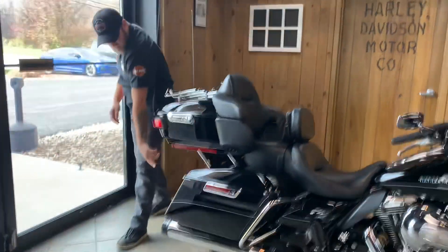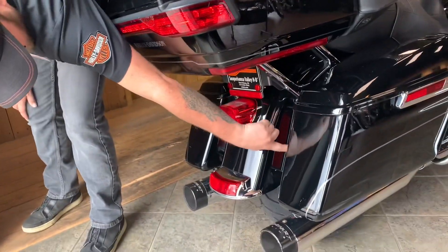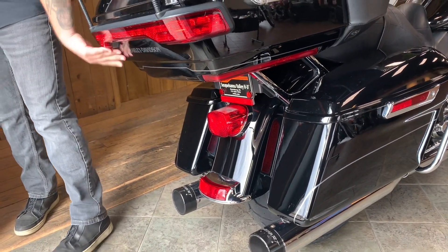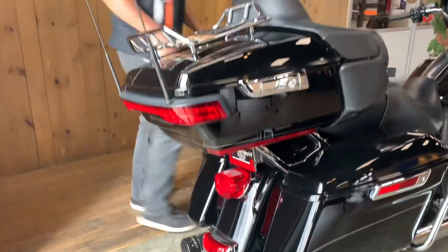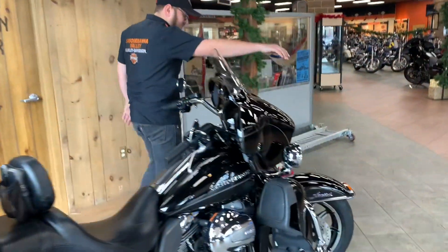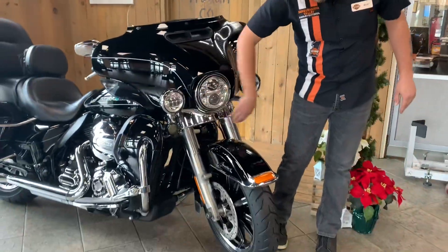On the back of the bike here, it is already equipped with your filler lights. So in the event that you did end up wanting to do a detachable four-pack kit, turn signals here on the bottom if you ever want to take that off. Coming up here to the front of the motorcycle, you have LED lights equipped all the way around — headlight, auxiliary, and turn signals.